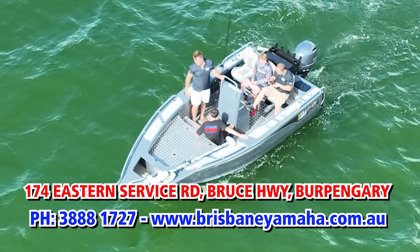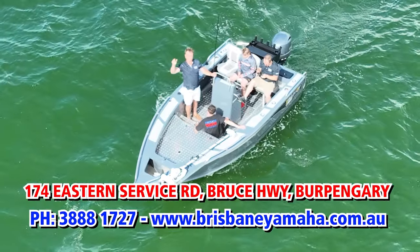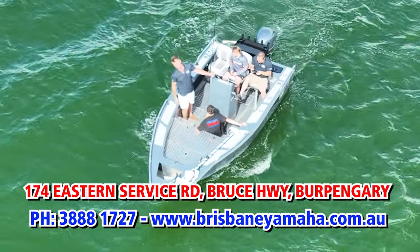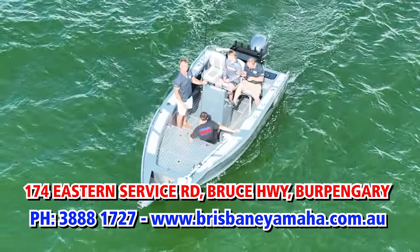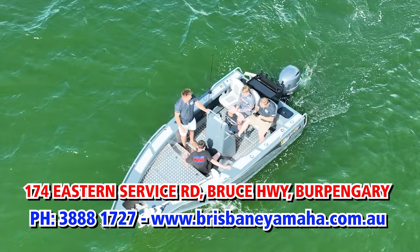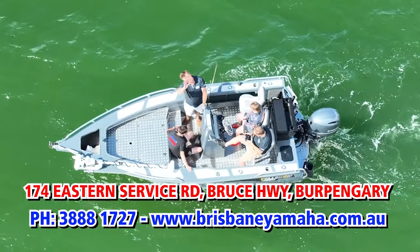So if you're looking for a Trophy Yellow Fin, a Quintrex, a Haynes Hunter, an Evolution, a Polycraft, or a used boat, make sure you do yourself a favour. Call Brisbane Yamaha on 388 1727 or go online at brisbaneyamaha.com.au. We'll get you to the Caboolture River just like Cooper and you'll come on a boat. Bye bye now.